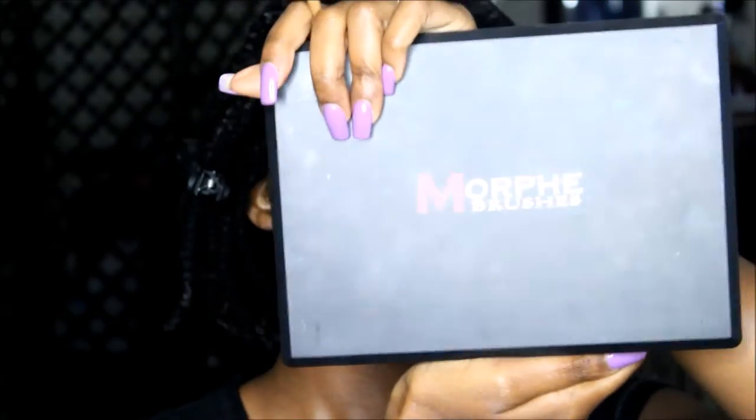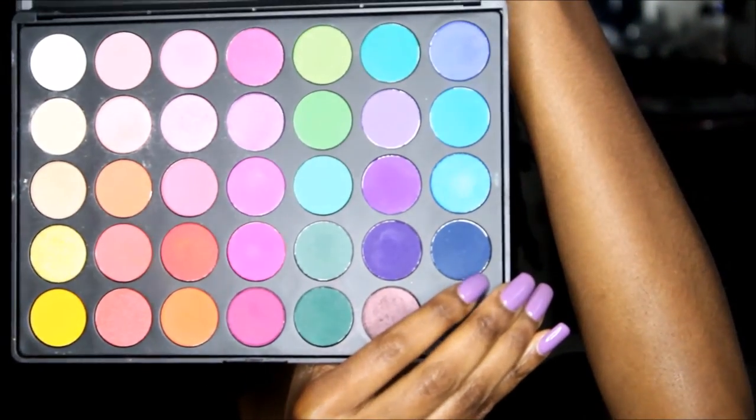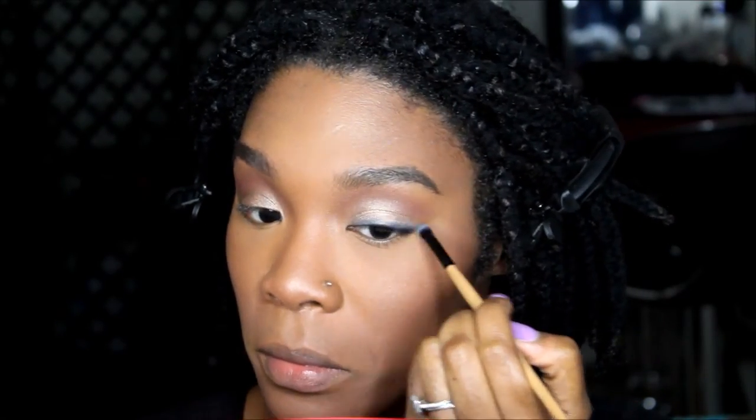With the blending brush, we're going to go to another Morphe palette — this one is 35B, more of a colored one. We're going to go into this navy blue right here and put that on our top and our lower lash line. Put the blue all the way around.